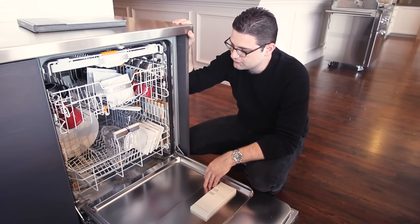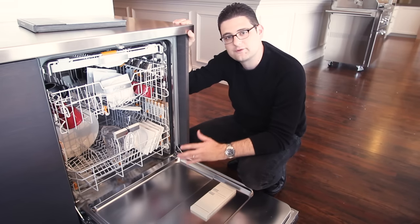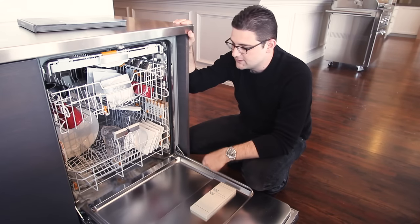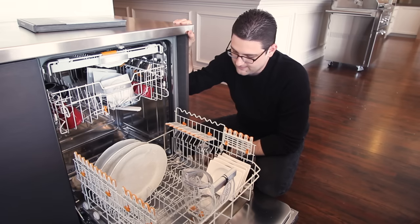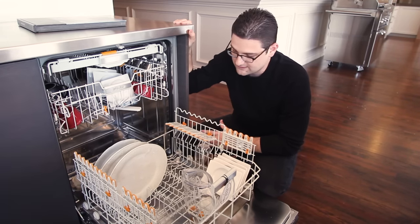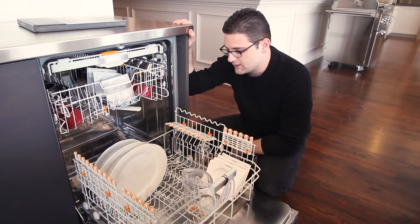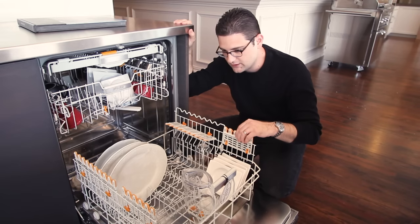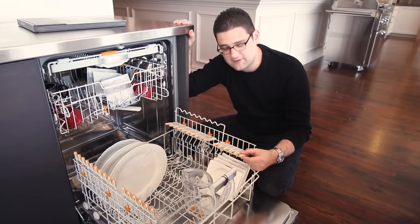We're going to go through the Dimension, which is a great one because it's got pretty much all the features of the bottom half. And we can also talk about some of the newer features that you get in the top two models, the Lumen and the Diamond. The first thing that all the dishwashers are getting is a new racking system. It's not really been redesigned because the design from the last time they redesigned it was extremely good. What they've done is added some new adjustability and updates to some elements of that racking system.